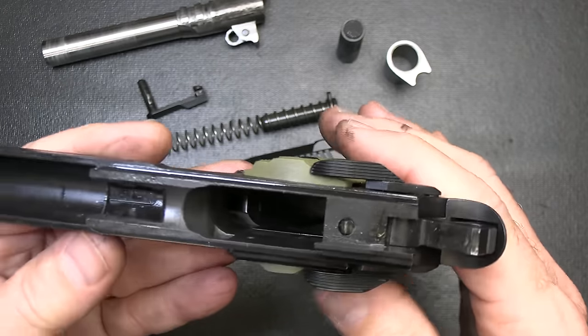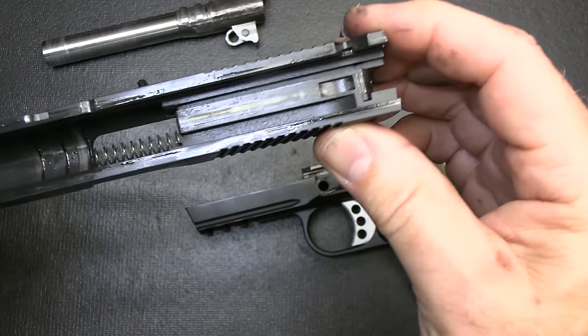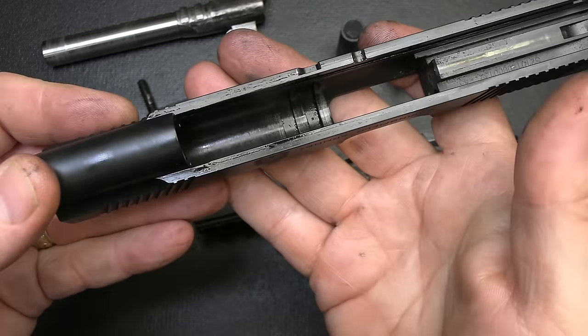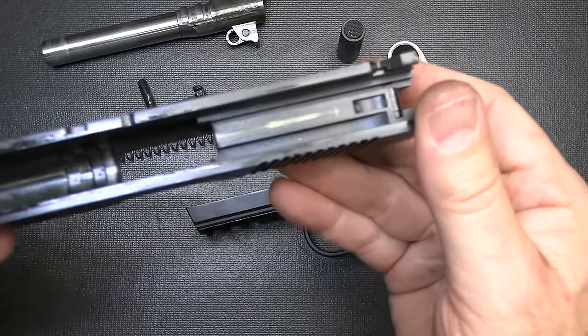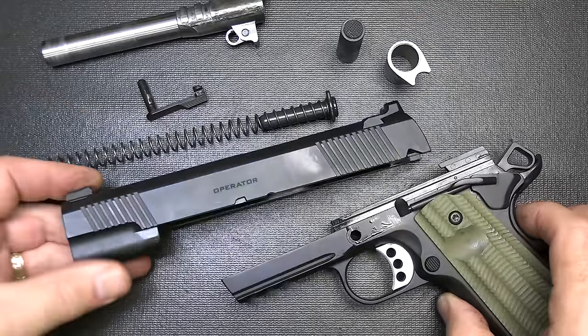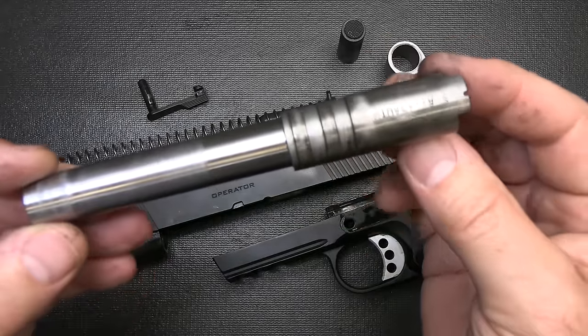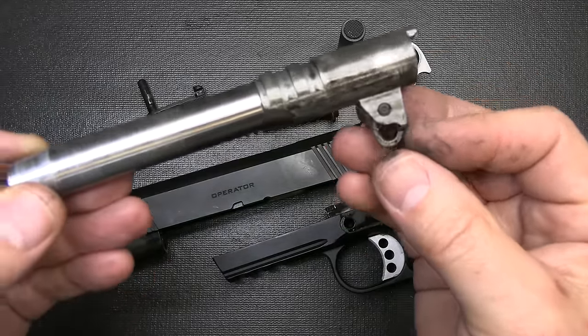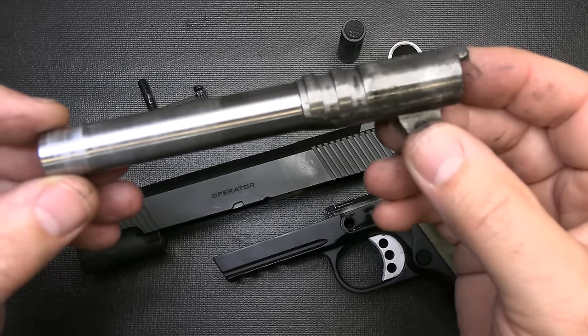The machining on this pistol is just impeccable. They've really done a great job, and that's typically what Springfield Armory does. On the slide inside — very well finished inside and out. That's really the hallmark of really good gunsmithing craft. The barrel is a stainless steel match-grade barrel, forged to give it extra life. You have your barrel link, and this is definitely a John Browning design.